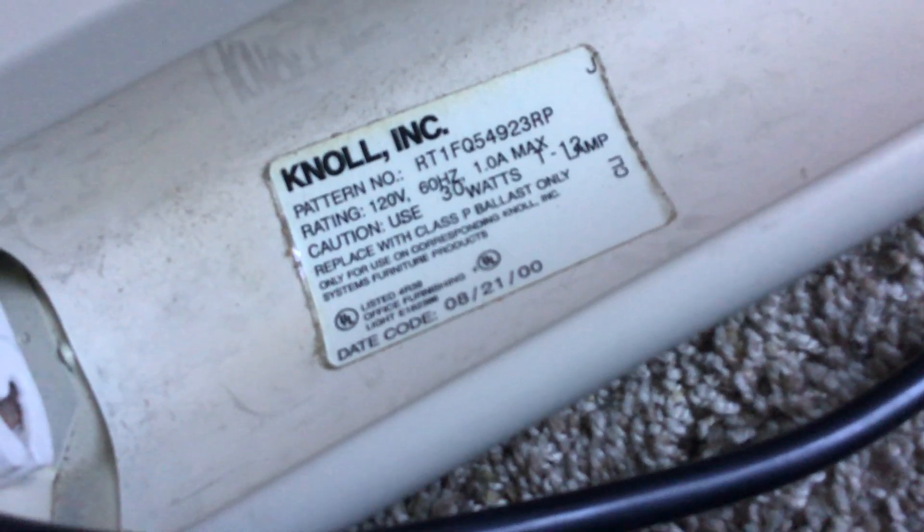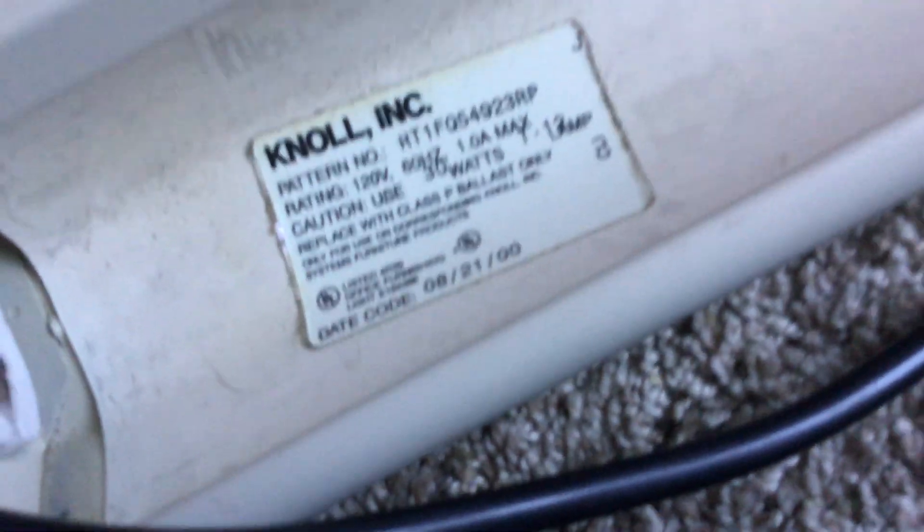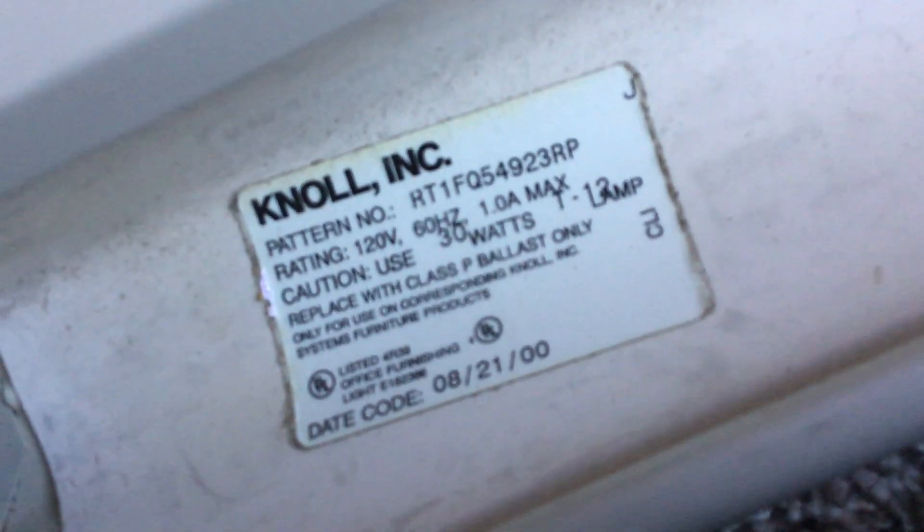I believe it is Knall, or Knall. It was manufactured in August — August 21st of 2000.